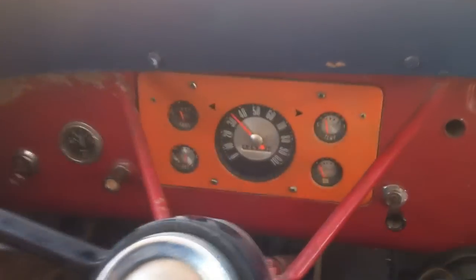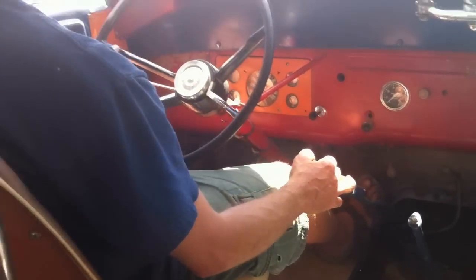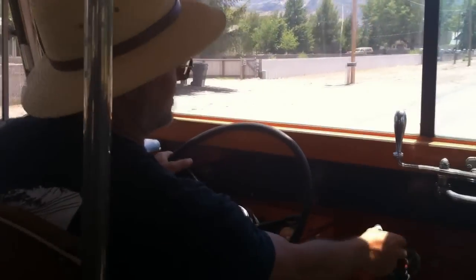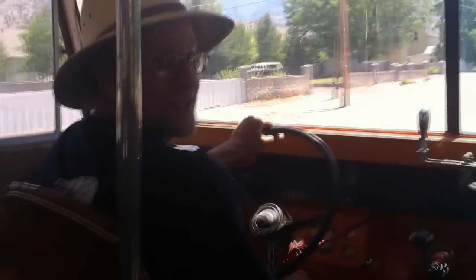That is nice. That's pretty fast — pretty fast for an old bus. Wow, this is awesome, Mike! Woo-hoo! The best part about this bus is how it goes down the highway. It's a very smooth cruiser.